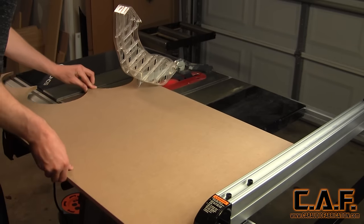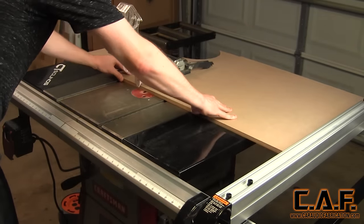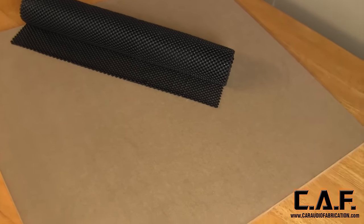To begin making our router cutting station, I'm starting with taking a three-quarter inch piece of MDF and cutting it down to 27 inches by 24 inches. For this project we need that piece of wood along with a roll of toolbox liner mat.